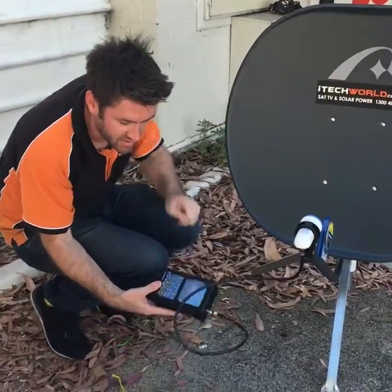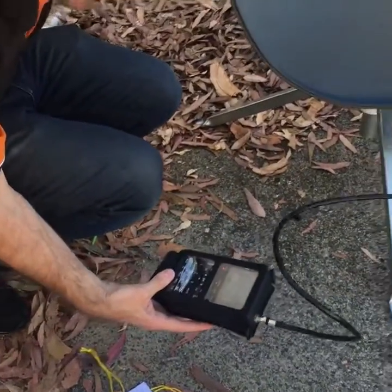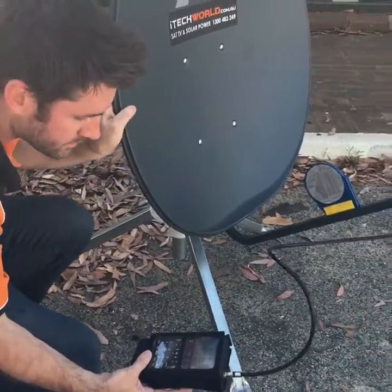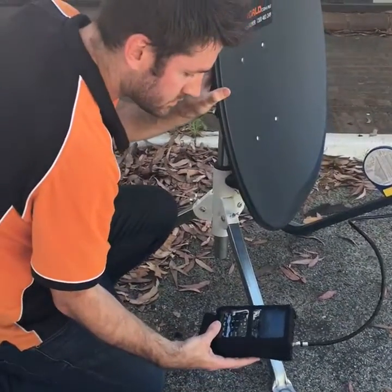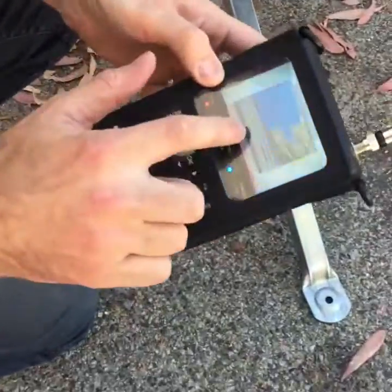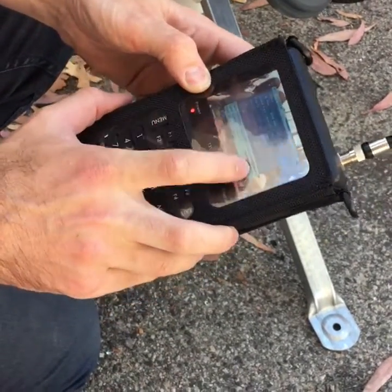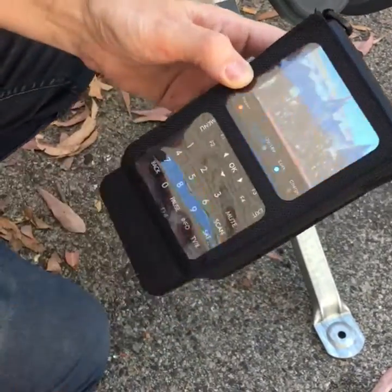We simply move the dish. As we're moving the dish, the reading on the D4 will show us that we're getting closer. As we've got closer, the green bar has gone up and so has the blue one. We now have 64% quality, 83% intensity and we have live TV on the D4.